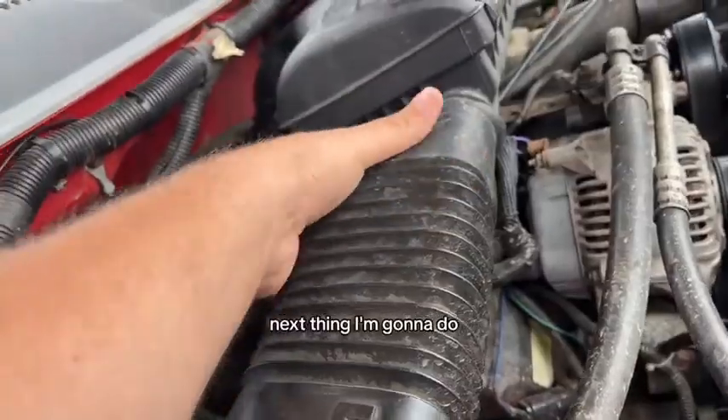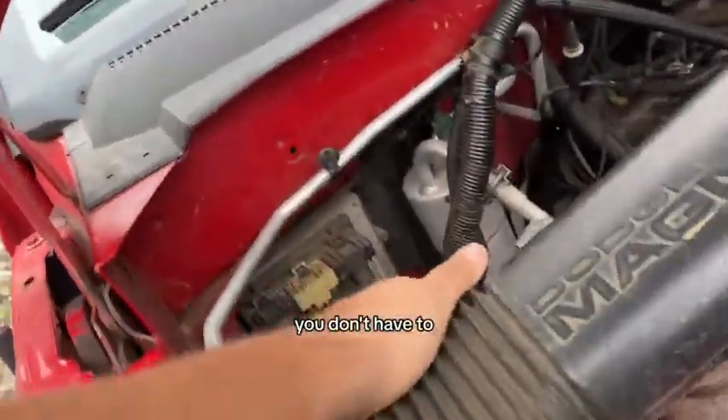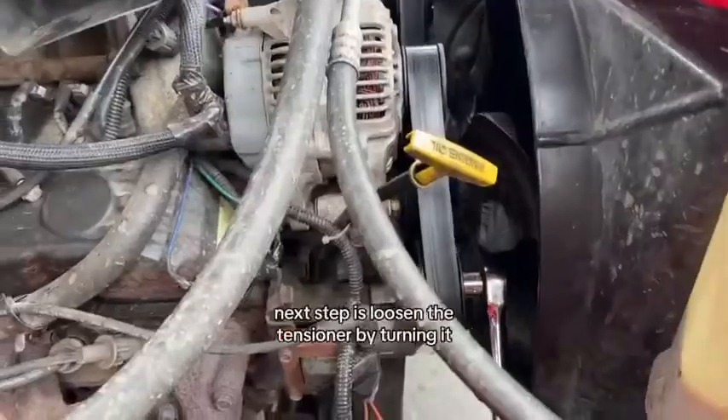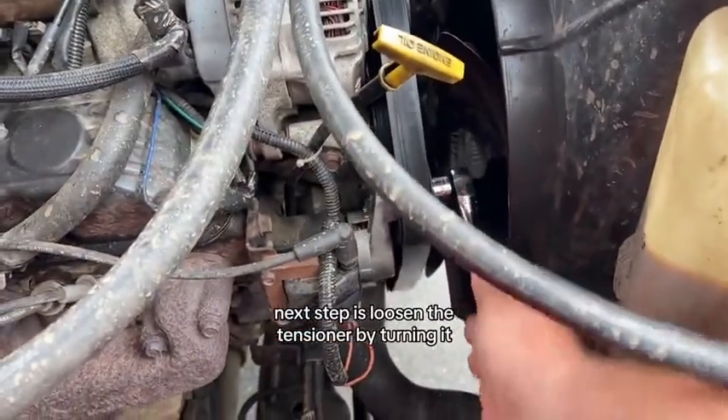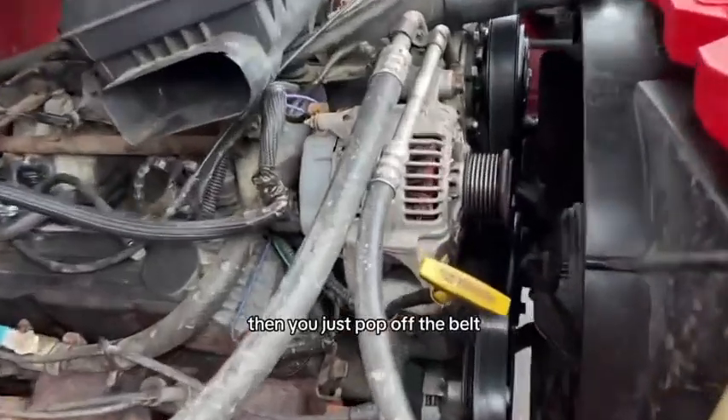Next thing I'm going to do is remove this just to give myself some extra room — you don't have to, but I want to. Next step is loosen the tensioner by turning it clockwise like that, then you can just pop off the belt.